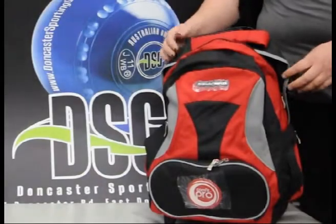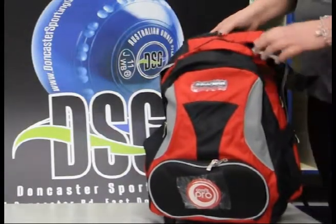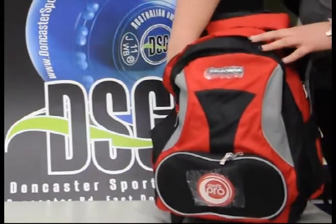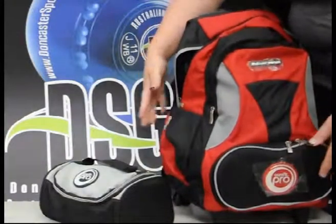Welcome to DSG Bowl Shop Bag Demo. This is the duplex bag. The duplex bag is both a trolley and a carry. It contains two two-bowl bags housed at the back of the bag portion.